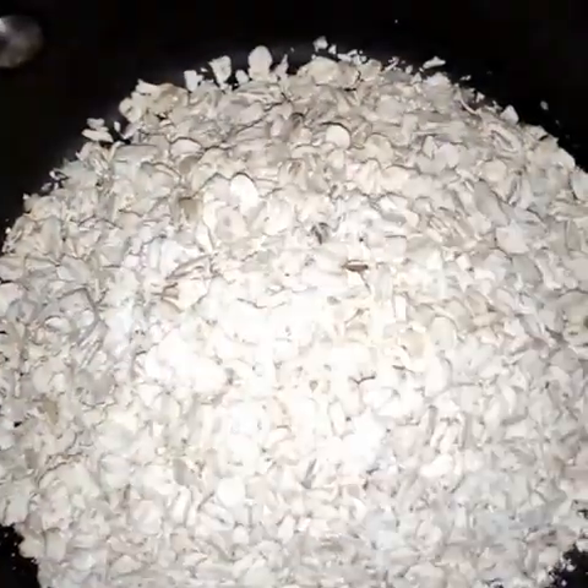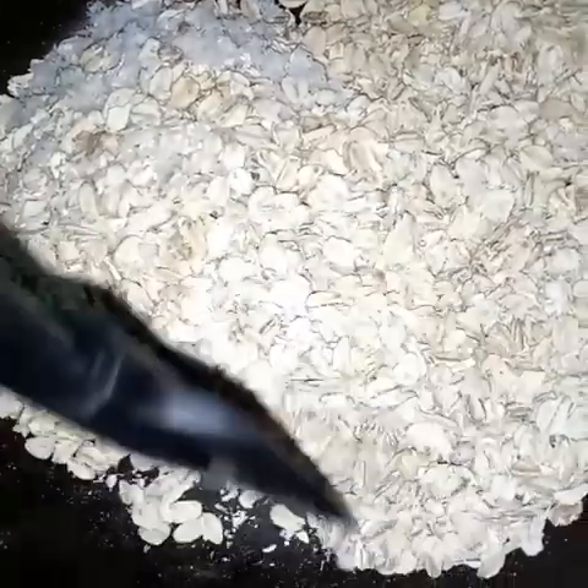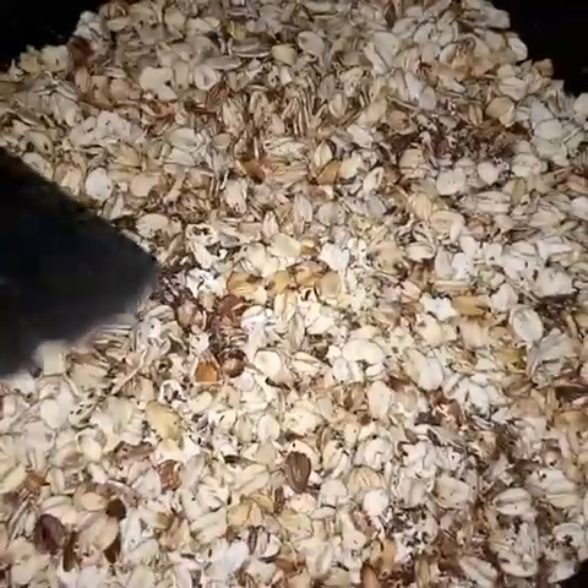We'll begin by dry roasting our desiccated coconut and our oats in a dry pan. Be careful to avoid burning — I was a bit held up and mine burnt a little, so stir constantly and be there as they are roasting. At this point when they are done, add one cup of water or one cup of milk.